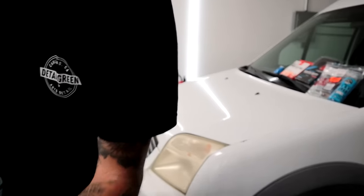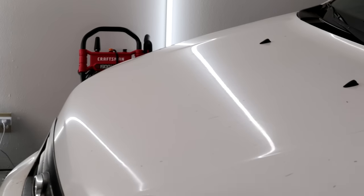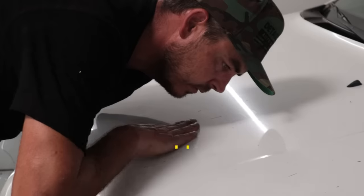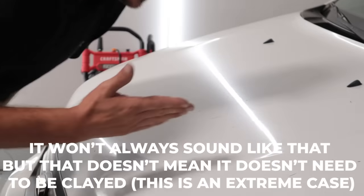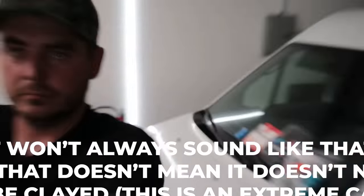I'm going to lower this down and zoom you in. I'm going to let you hear this — it sounds terribly rough. It also feels like sandpaper because all those particulates are sitting in that clear coat, creating little ridges. You can feel it. Basically what we're going to do now is use clay to remove all that, and we're going to jump into the different types of clay that you can get nowadays.